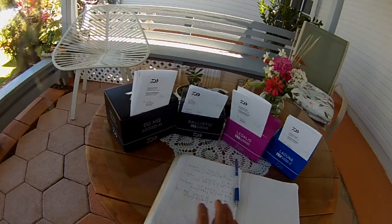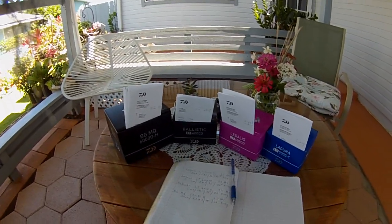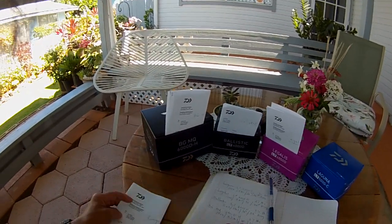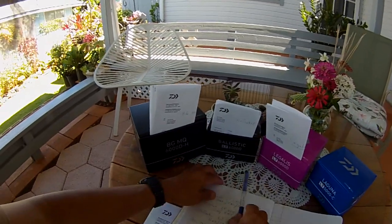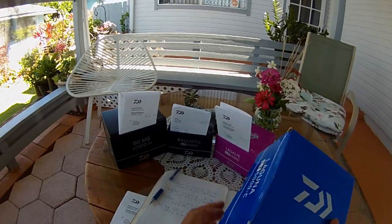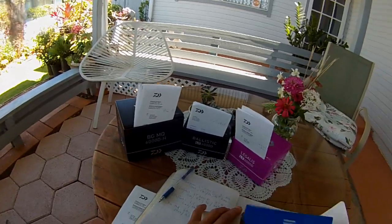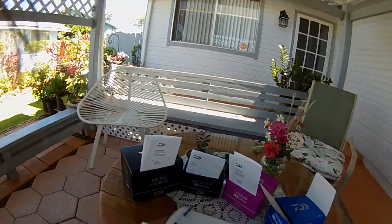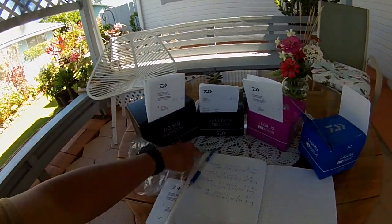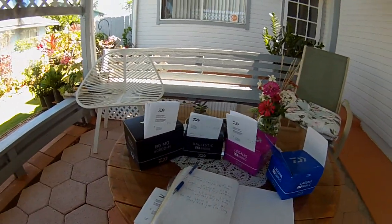The first one we sent in was the Laguna LT 5000. This one is made in Vietnam — I was actually surprised. The Laguna LT 5000C specs: 31 hours before failure, 10 ounces, 5-to-1 ratio, 36 inches per crank, and 26 pounds of drag. I never had so much fun on any reel except this one.